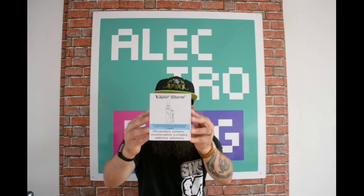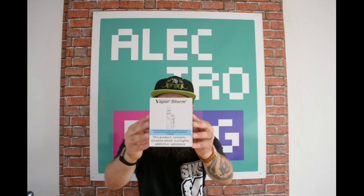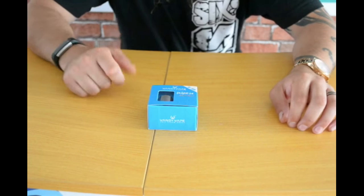Hello guys and welcome back to ElectroFrags YouTube channel with myself James Benzie aka TheBeardedBenzie. Like I said in that last video, I have a Pulse 24 for you guys. They also have the VaporStorm box mod kit, the Storm 100. So you know the drill guys, we're going to take an up close and personal look and then I will see you in a second.